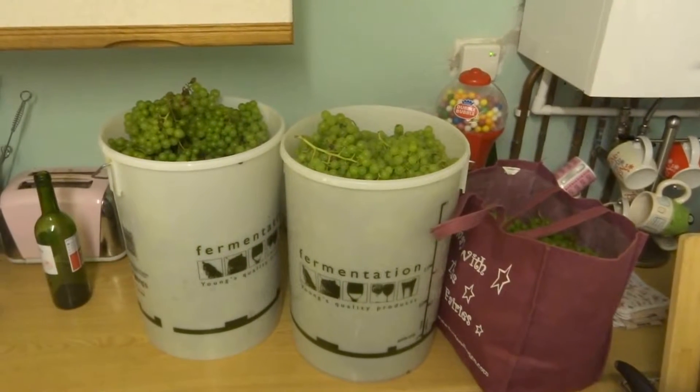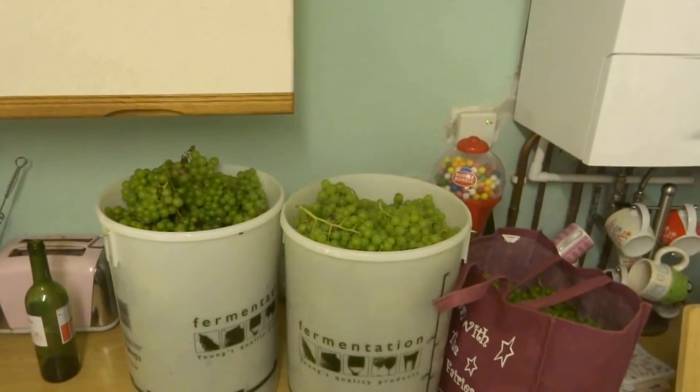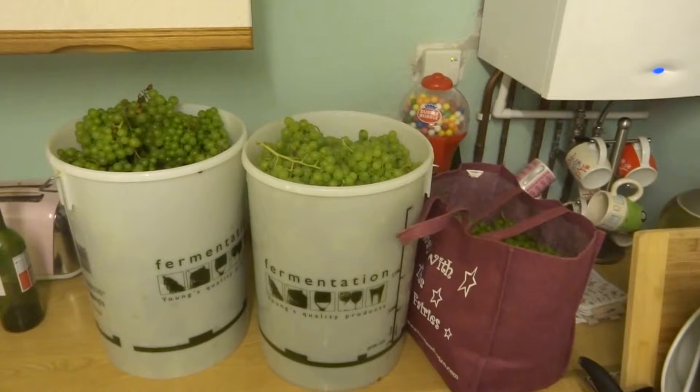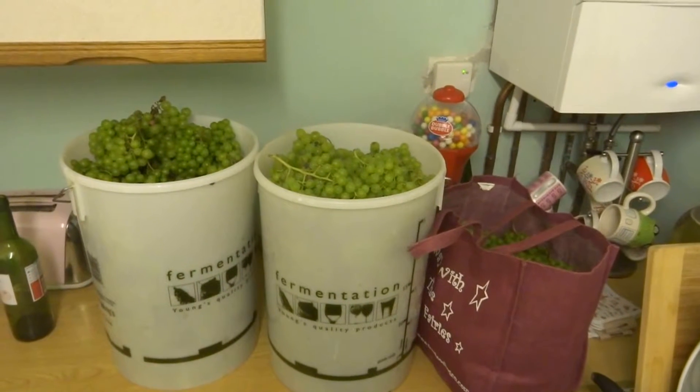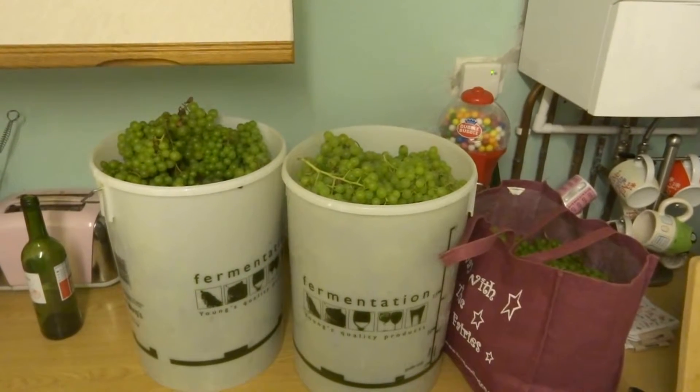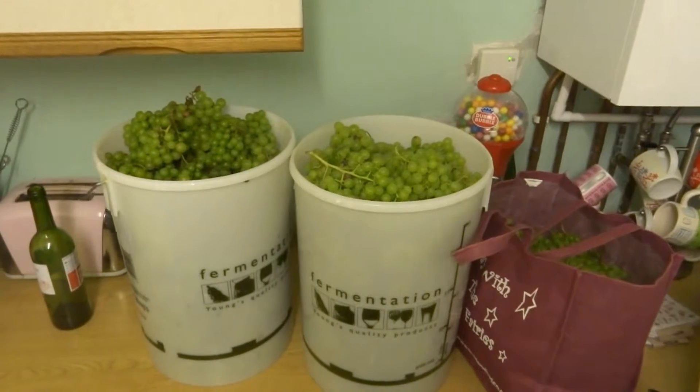That's the final crop all being picked — a lot more than last year. We've got 23.85 kilograms, which is 3 stone 11, so I'm really impressed with that. They've been sat here for about a day and a half now and they're ready to be squashed.